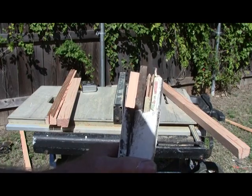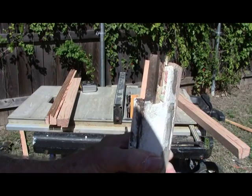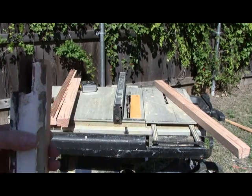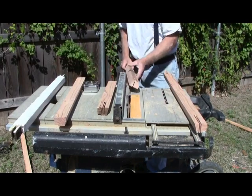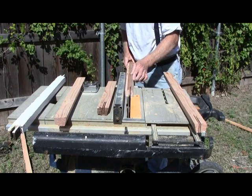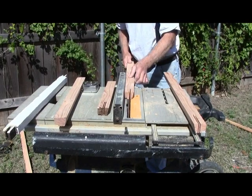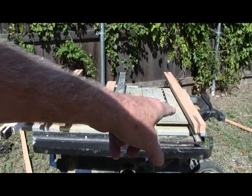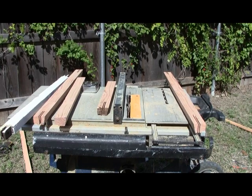Same thing — get your test piece, line up your tube against the guide, look down in there. We're pretty much right on the money, so we'll go ahead and do our real pieces now. I had one of our good pieces and put it through the saw the wrong way, but luckily I caught it in time and we didn't mess it up.